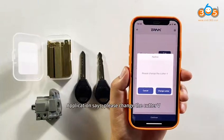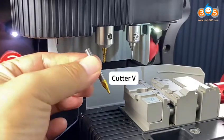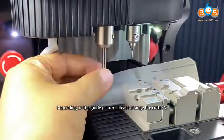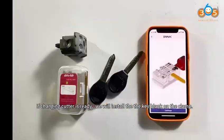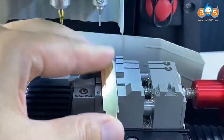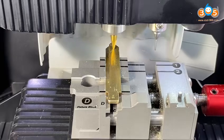The application says please change the Cutter V. Prepare the Cutter V. Depending on the guide picture, please change the Cutter V. Pay attention to the 2 screws on the Cutter Cylinder. If changing the Cutter is ready, we will install it with the key blank on the clamp. Click Continue.